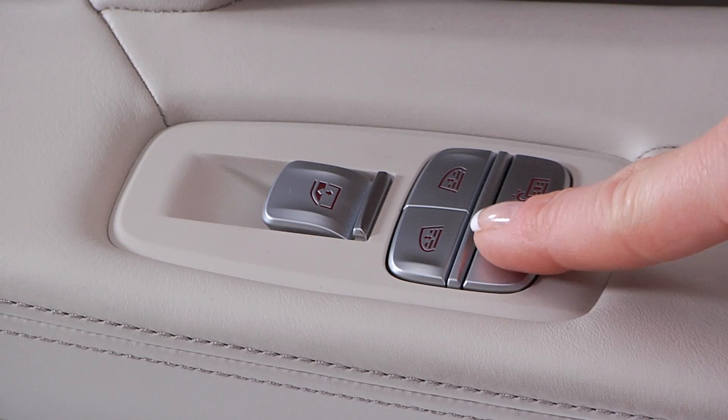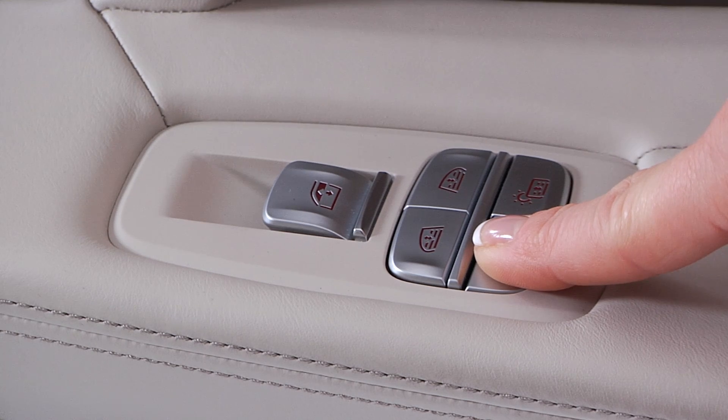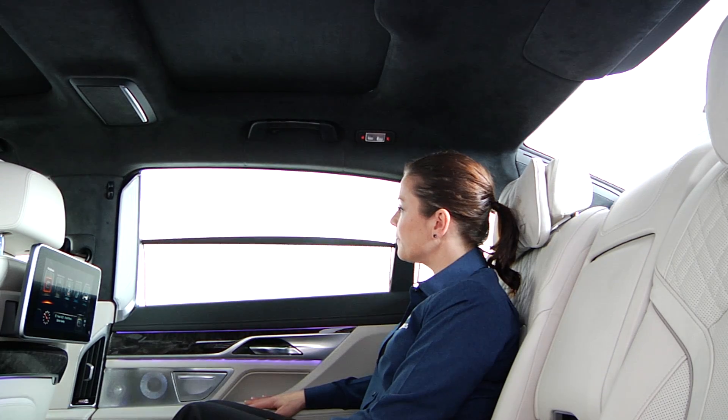Hold down the rear sun blind button to operate the blinds on the rear window and on the side windows at the same time.